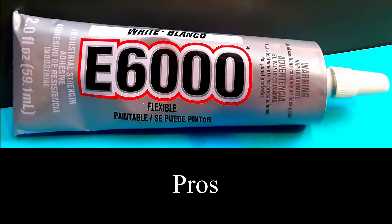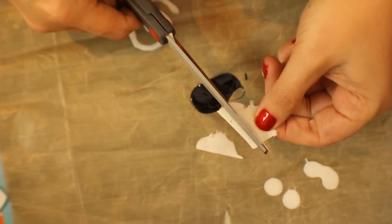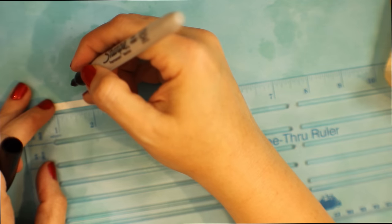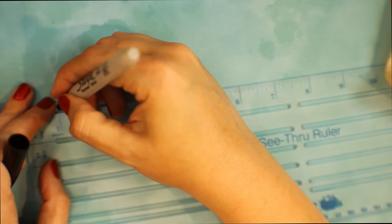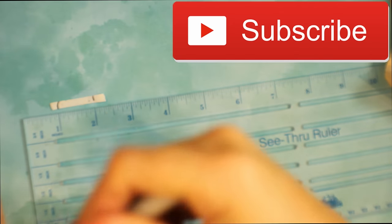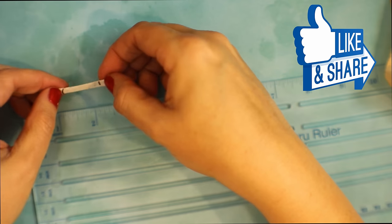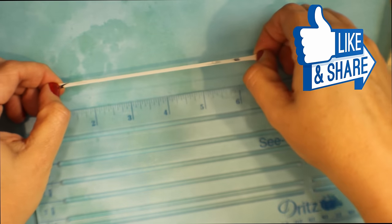Now, I'm going to start off with the pros, and I love this stuff. One of the things I really like to do is spread it out on a silicone sheet, wait for it to dry, and then cut it into the specific shape that I want. I cut it into this strip, and you can see there that I took a Sharpie and marked off one inch, because I want to show you guys just how elastic this is.